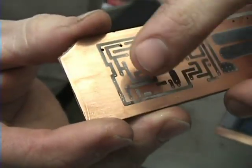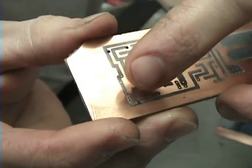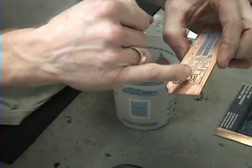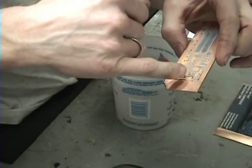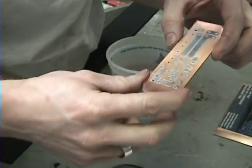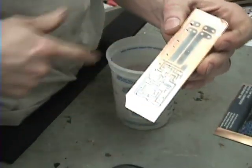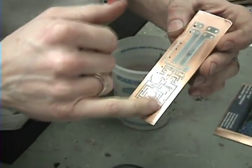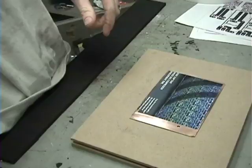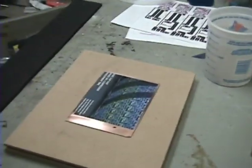There's a spot up here in this corner that doesn't look very good. What I'm going to do is take some fingernail polish and carefully go along there and cover it. You can actually make these boards entirely with fingernail polish — I did that on that first board I showed you. I'm going to do that and then check the big board.